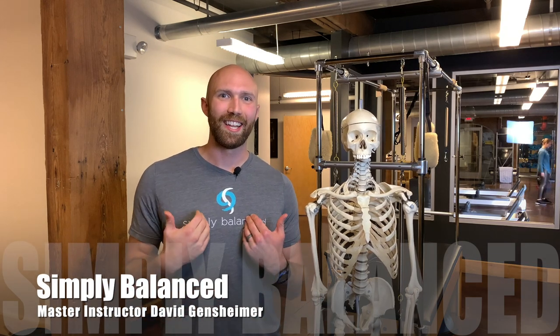Welcome to Simply Balanced. My name is David Gensheimer and in this video we're going to be talking about shoulder injuries and how you work with them, from shoulder impingements to shoulder tears. What is the process as a Pilates instructor to working with those shoulder problems and what we can do to really make a difference. If you're interested in this topic, make sure you like the video and subscribe.